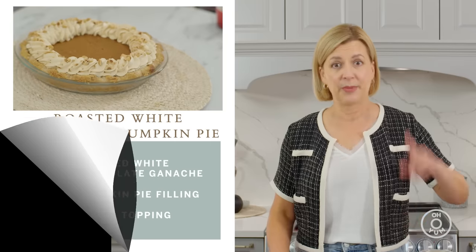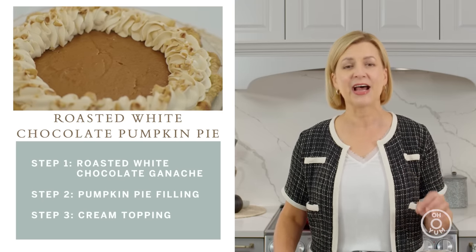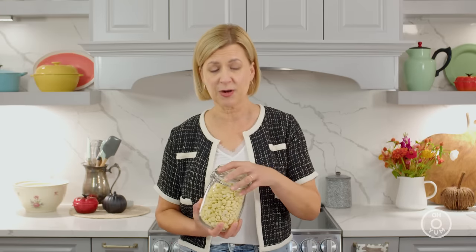Today's recipe — it's time to think fall. I am making a pumpkin pie, but this is pumpkin pie with a fall twist. It has roasted white chocolate in it. It lends a silky texture and a beautiful caramel flavor. And that's where I'm going to start with this recipe — we've got to roast the white chocolate before we even get into the pumpkin filling.